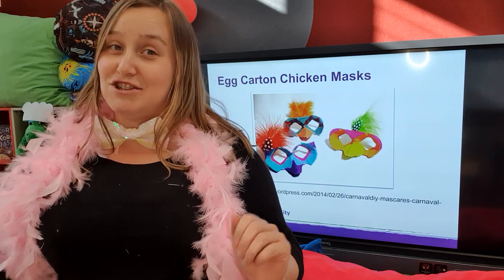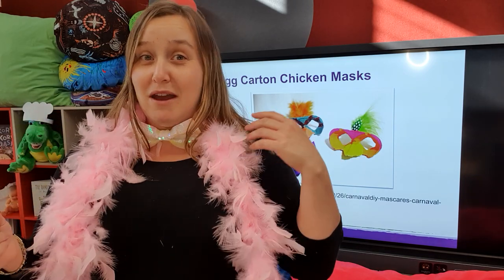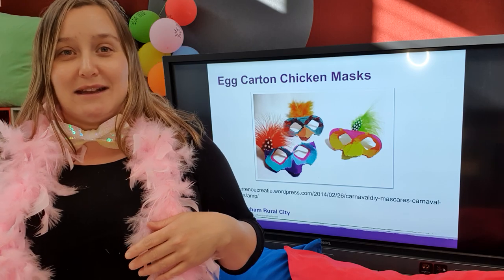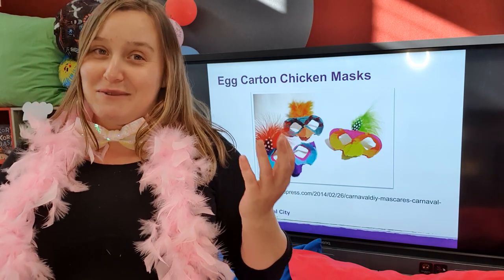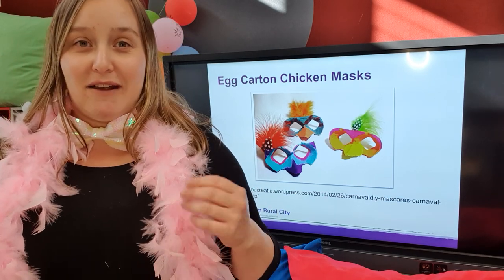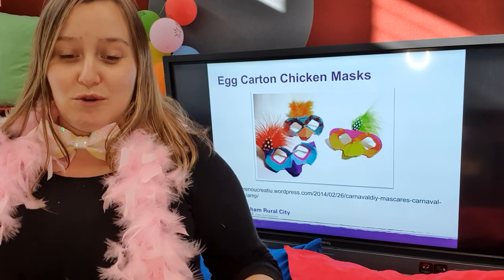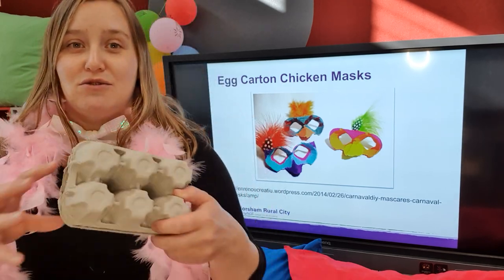...is to make some egg carton chicken masks! Although you may not have some fabulous props like this at home - or you may, who knows what's in your dress up box - here's something we can make together today that you can wear tomorrow for story time. I'm looking for materials that are relatively easily accessible, and an egg carton would make a fantastic choice.